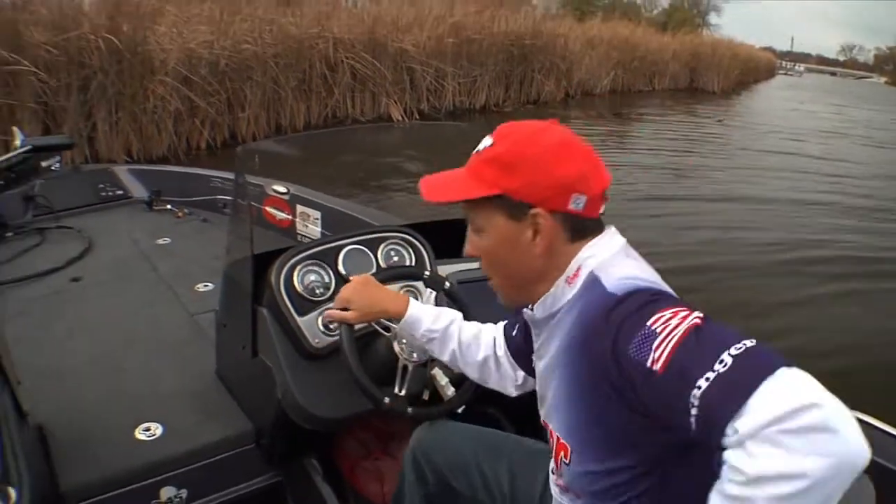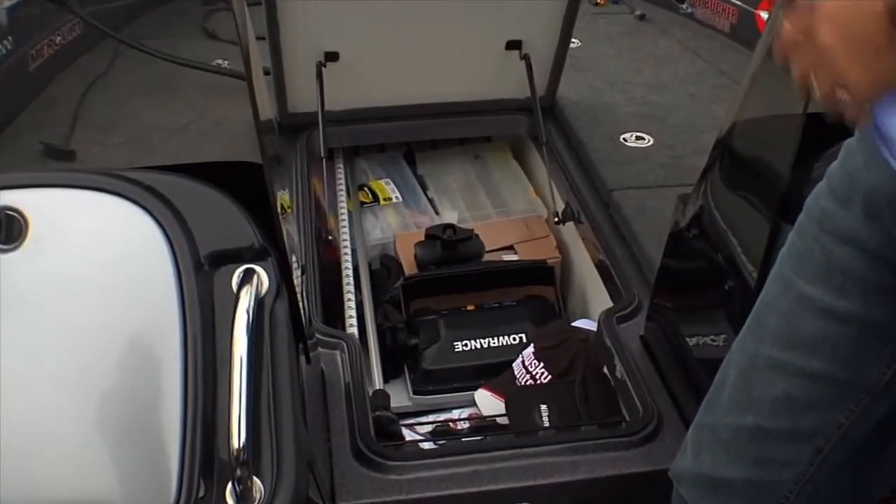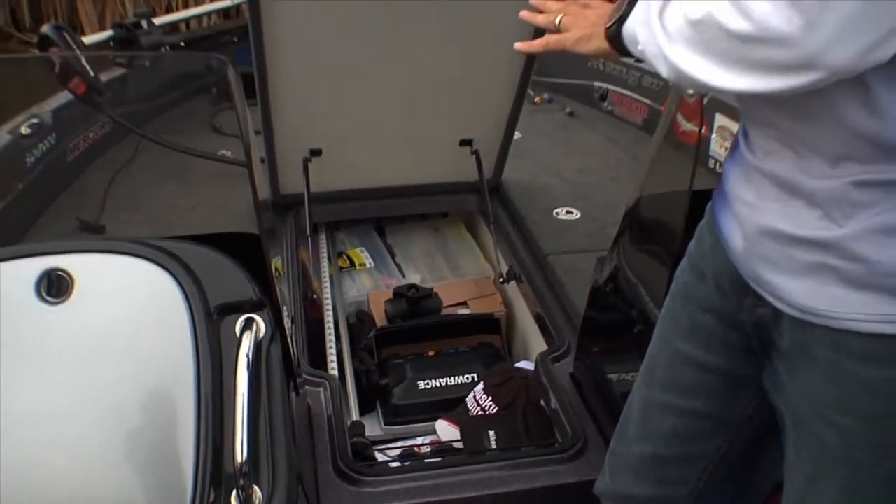The bow is absolutely incredible in this boat — nothing but storage is the best way to think of it. A giant eight-foot rod locker, and of course I've got musky lures in here, but you can put all your rods in here easily.